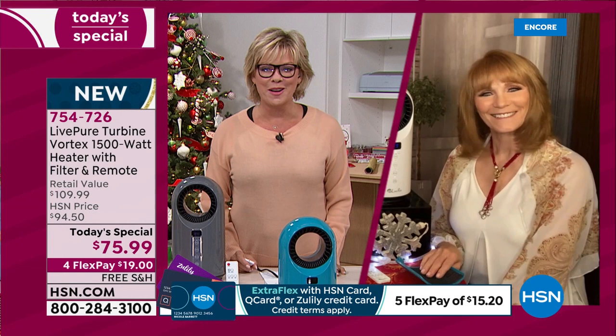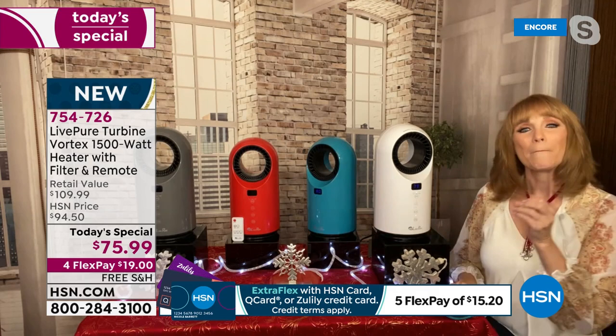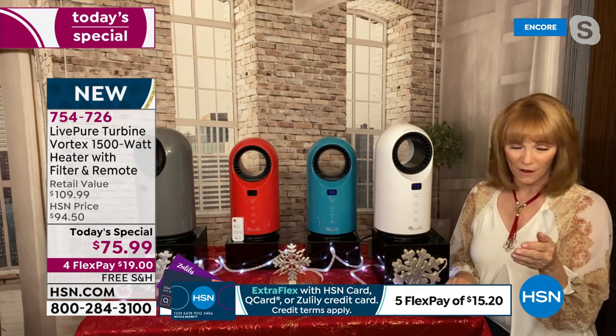Thank you so much. You did such a great introduction for this — it is a wonderful unit. As I look at this, I realize LivePure has done it again. It's almost like you start to recognize, oh, that's a LivePure product, because they always make appliances that are beautiful. So if you put them in your home, it doesn't take away from your decor. These are beautiful, but they have a job to do — to deliver ceramic heat to you this winter.